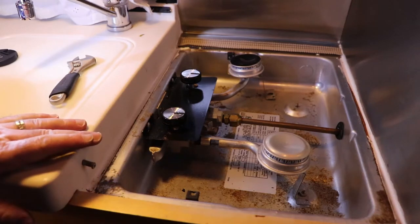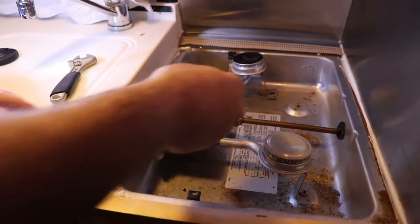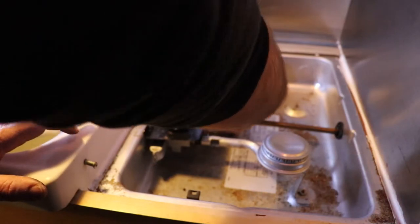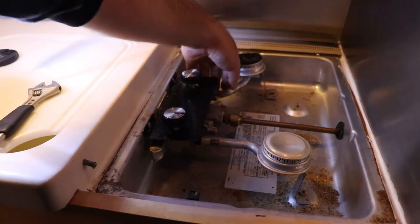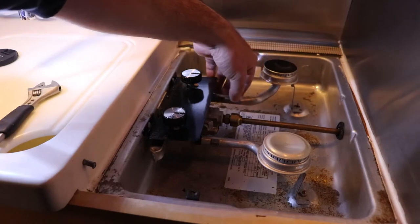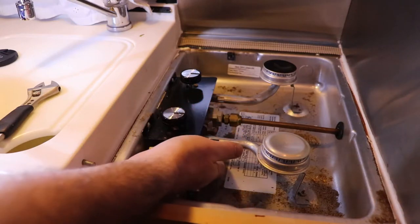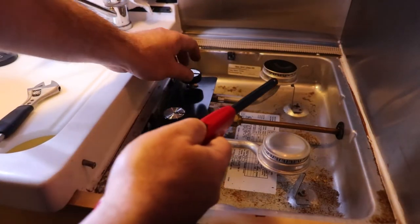At this point, we've pretty much done everything we can do, so we're going to put it back on. Need to put the jet back in. It's just finger tight right now — we'll see if we've improved anything. If that doesn't help, we can try playing around with that black tube. But as the vehicle moves down the road it's kind of free to bounce, so I don't see how that's really part of the system.